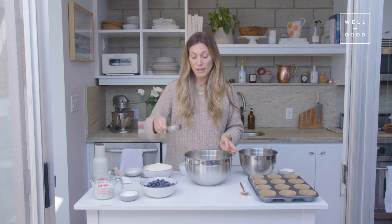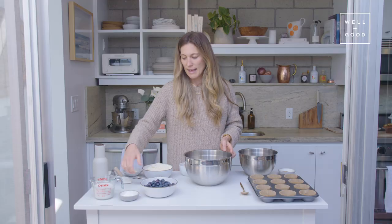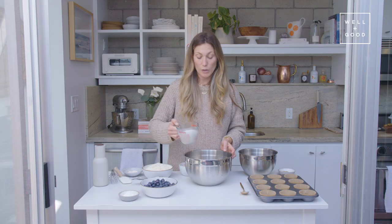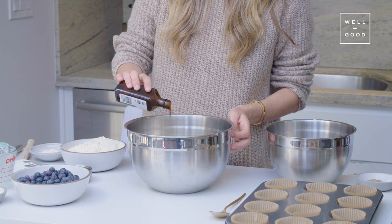We're also using one-third of a cup of honey as our sweetener, and then we've got a cup of dairy-free milk — I'm using almond milk today — and half a teaspoon of vanilla extract, which I'm just going to eyeball right here.